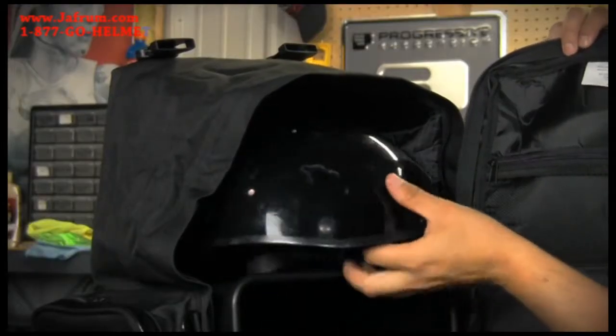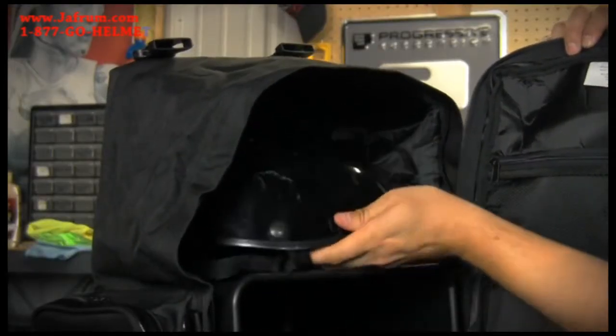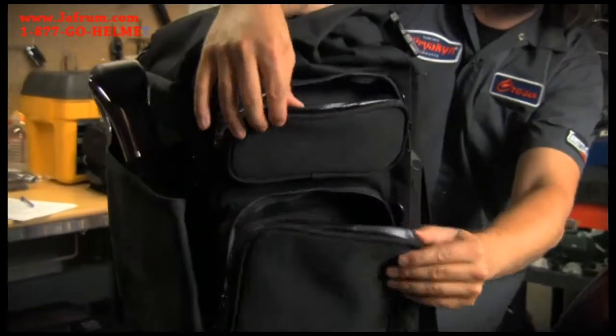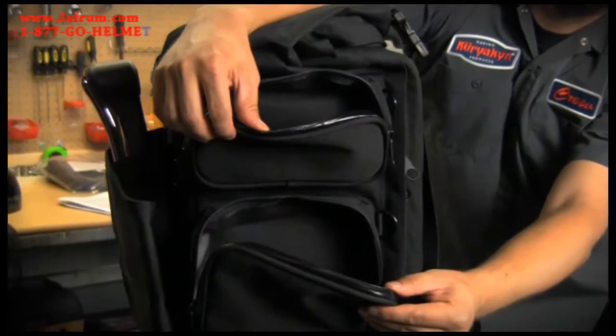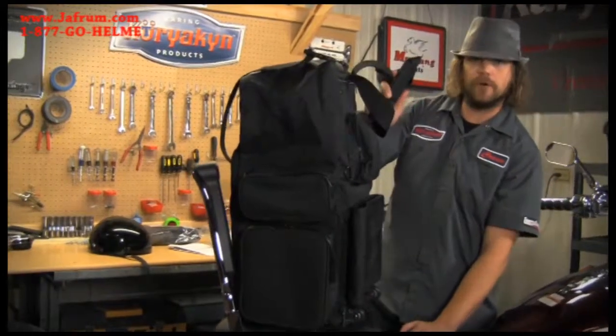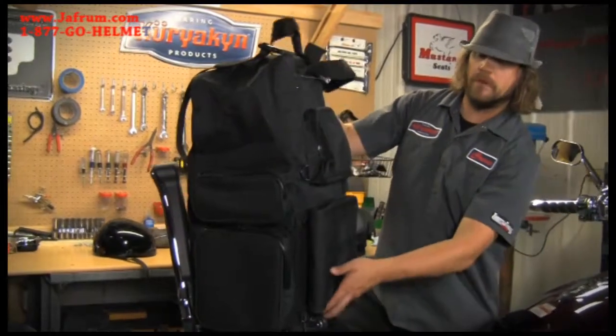The top portion of the bag is big enough to hold a full face helmet and collapses down when not in use for a nice compressed bag. There are also two side pockets on each side of the bag for additional storage. The bag also features wheels and a handle to help transport your equipment when done with your ride.